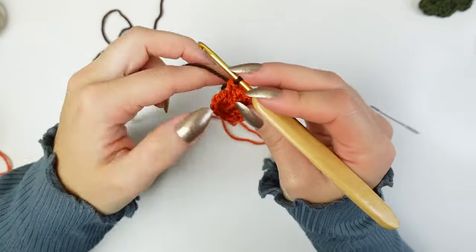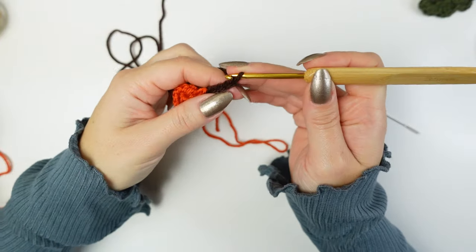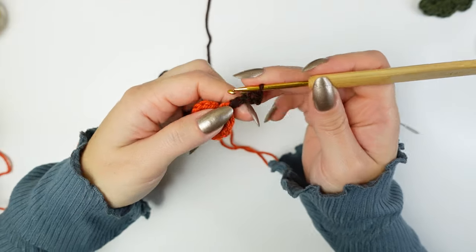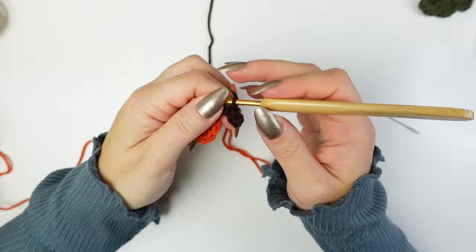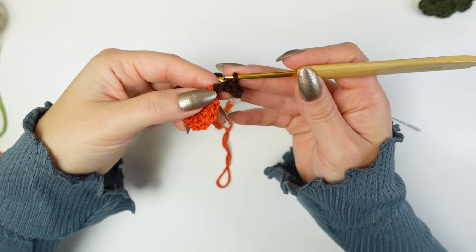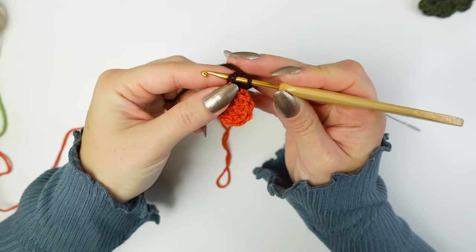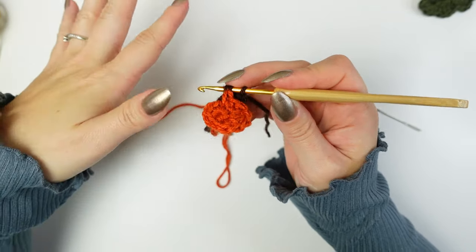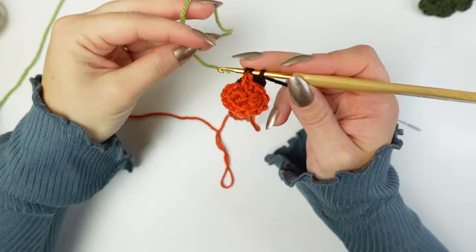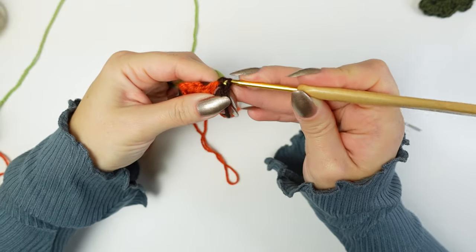Leave a little tail for weaving in when changing colors. Chain four — one, two, three, four — then skip the first chain, slip stitch into the next one, slip stitch into the following one. Cut off the brown leaving a tail. We're now going to change colors into the last chain — take the two loops of that chain, drop the brown, take green, and finish that slip stitch using the green.